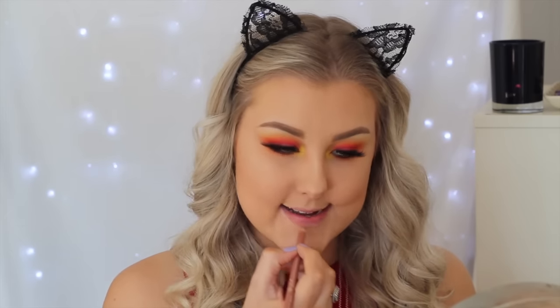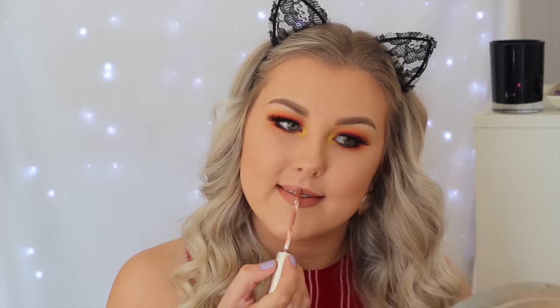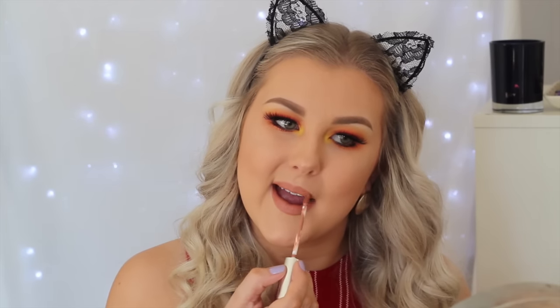For the lips I went with something nude, obviously, because the eyes have a lot going on. I'm taking Rimmel Natural Lip Liner to outline my lips, then filling them in with ColourPop Ultra Satin Lip in the shade Magic Wand, which is such a gorgeous nude. And after that the look is complete — I hope you guys enjoyed it and I'll see you in my next video!